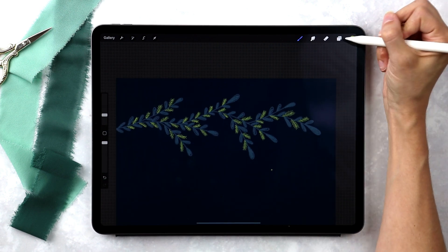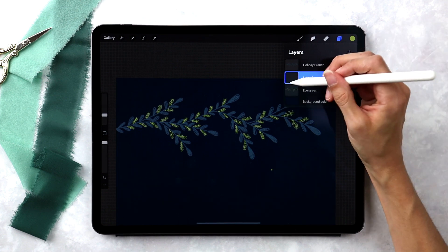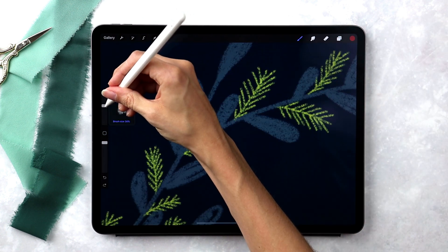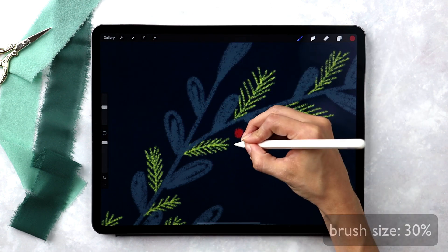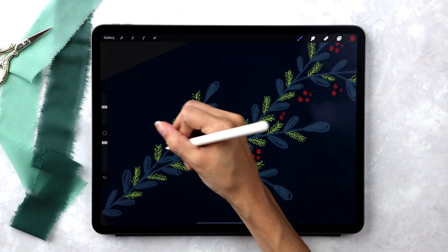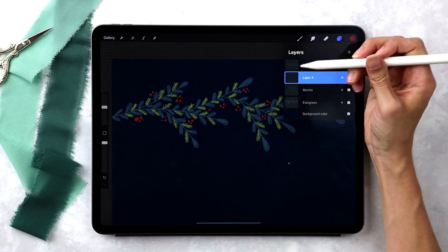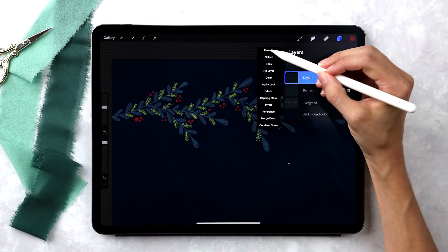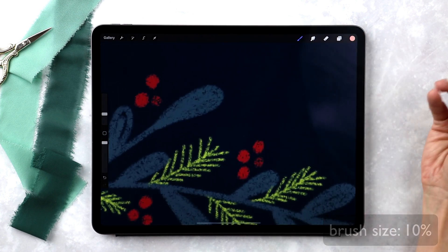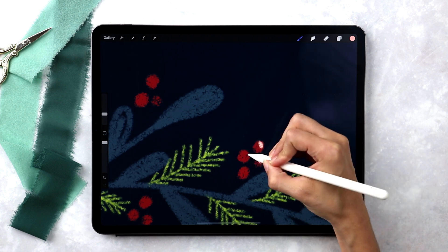Now that we've got our evergreen branches, we're going to add in some berries to fill everything out a little bit more. I'll create a new layer right above 'evergreen' and call this 'berries'. I'll grab my dark red color, increase the brush size up to about 30%, and then put in some dots. Then we'll add highlights onto the berries — new layer above berries labeled 'berries highlights'. I'll grab the light pink color, reduce the brush size to about 10%, with the light source coming from the upper right, and make sure all the highlights are consistent.